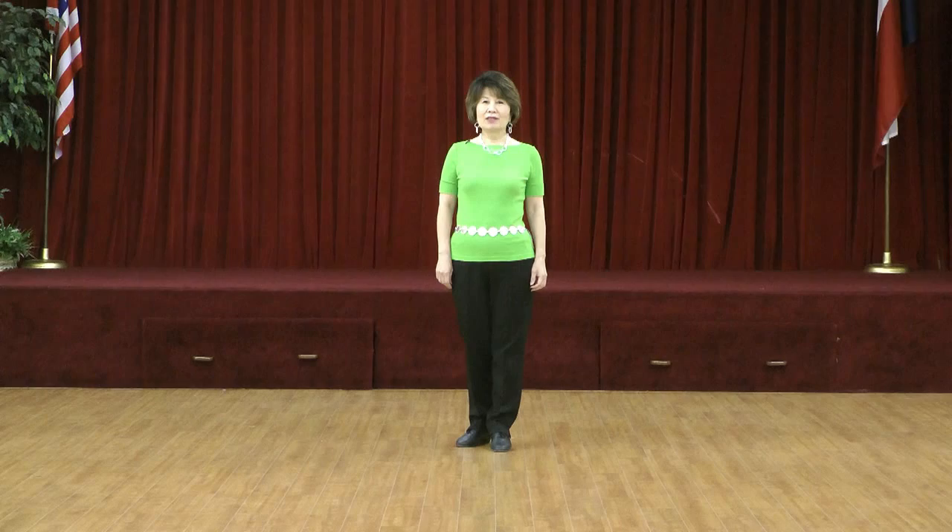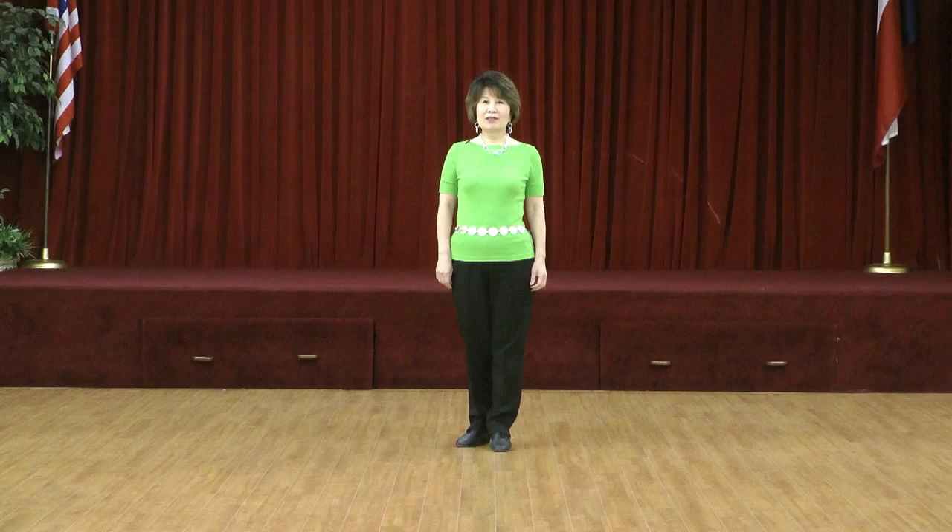This dance is choreographed by Norman Gifford — 32 count, four wall, low improver level line dance.